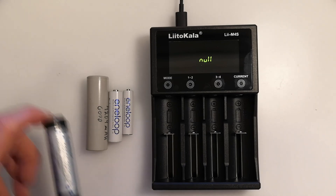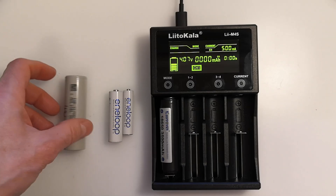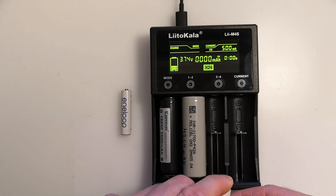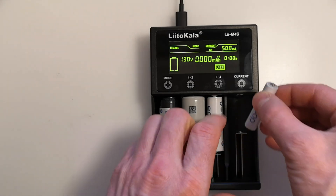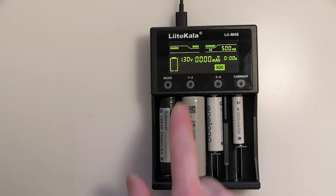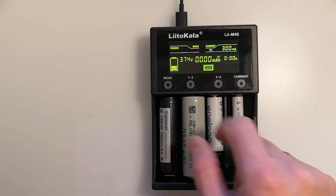Liitokala can charge different types of batteries simultaneously. I'll put an 18650 battery into this charger first, then insert a 21700 lithium-ion battery without a protection circuit. In the next slot, I'll place an AA nickel-metal hydride battery, and in the last slot, a triple-A sized battery. Each of these can be individually adjusted for mode — whether to charge or discharge — and also the current. Note that the maximum current is 500 milliamps when there are more than two batteries. Adjusting may seem complex in the video, but it's straightforward when you get to try it yourself. It's hard to keep your hands off this device since you can truly adjust each battery individually, even in the middle of charging.